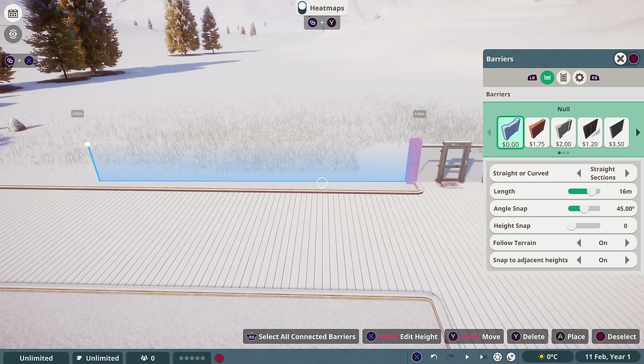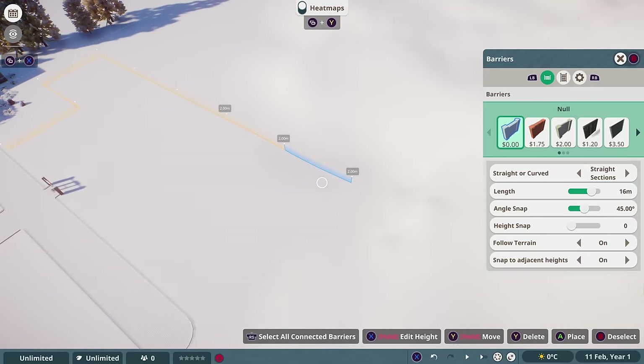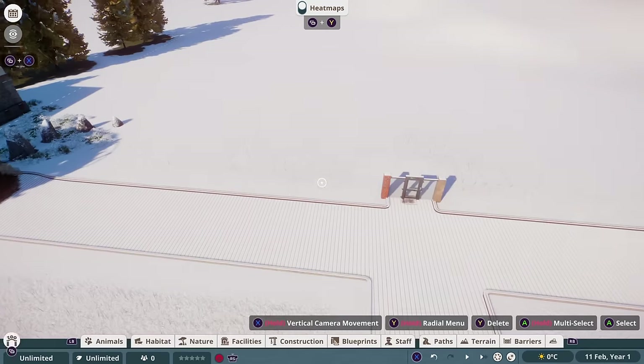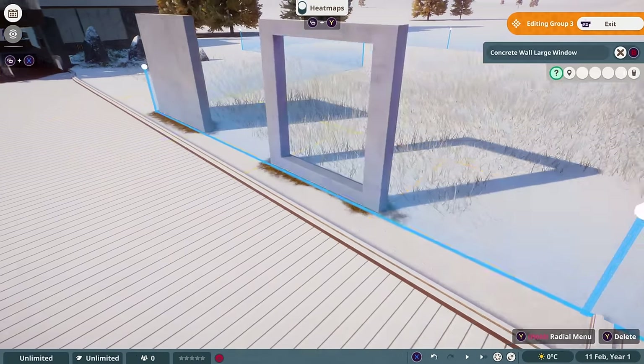We're going to be using the null barriers for this habitat, which are kind of like barriers that aren't there. And then we're going to build out the actual barriers with the construction pieces. For this, I wanted to decorate up one normal wall and one windowed wall, and then we can duplicate them to create the barrier for our habitat.